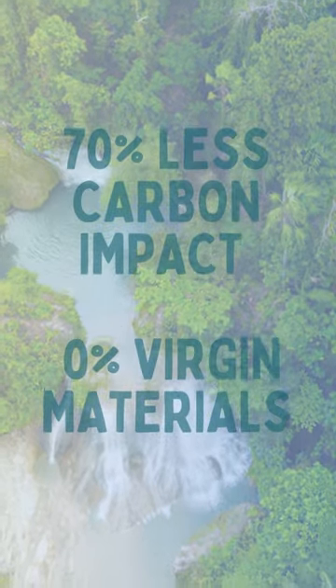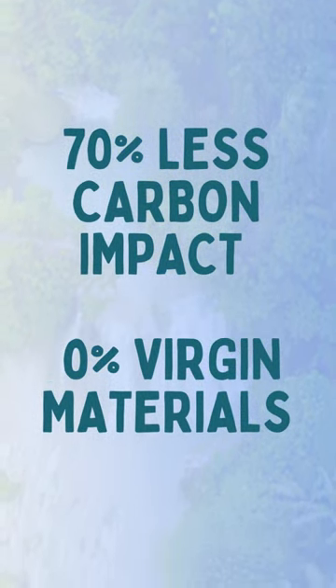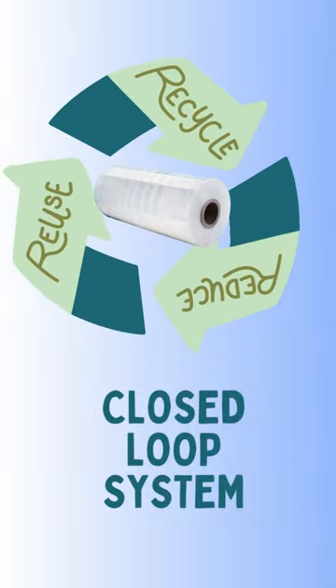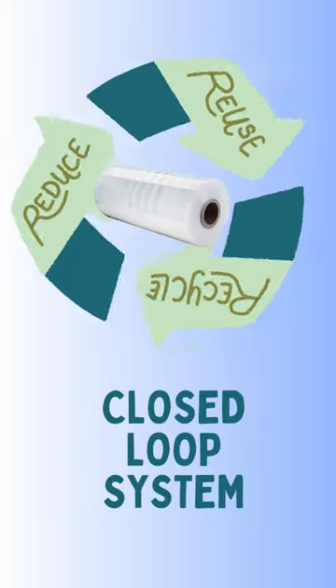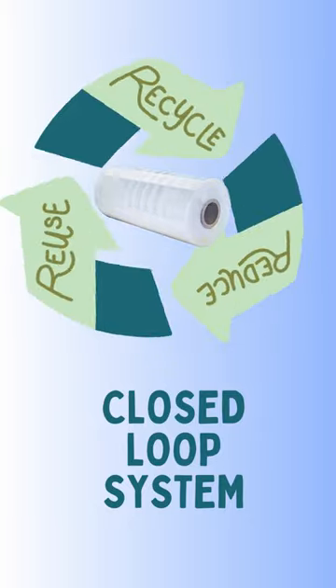What sets Renew R100 apart? Up to 70% less carbon impact with 0% virgin materials, thanks to a closed-loop system. The film is collected, sorted, processed, reproduced, and recycled, creating a sustainable cycle.